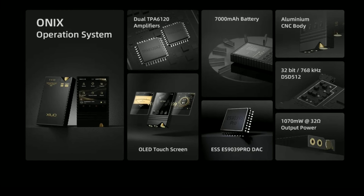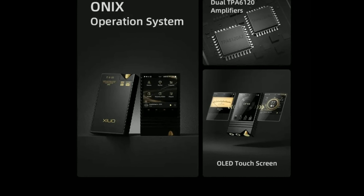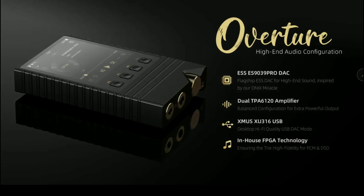The ONIX Overture XM5 is available now — I'll drop the link below for you guys, so do check it out. Subscribe to the channel, like our content, and I'll see you guys next time.